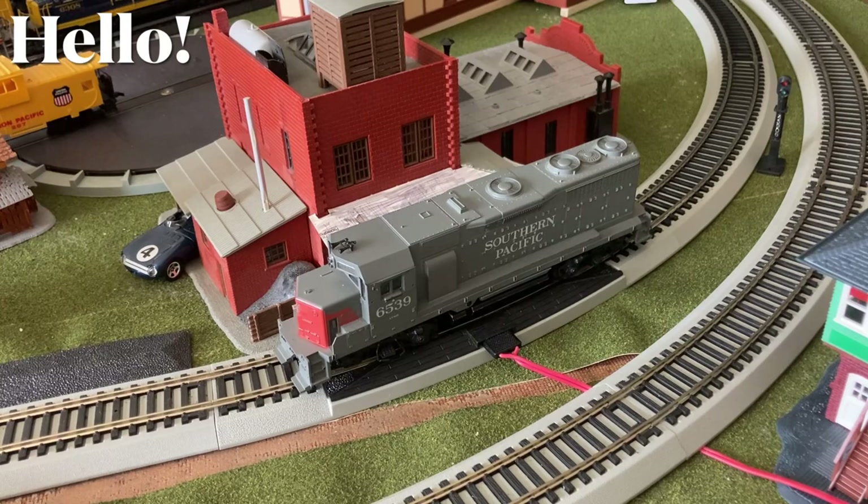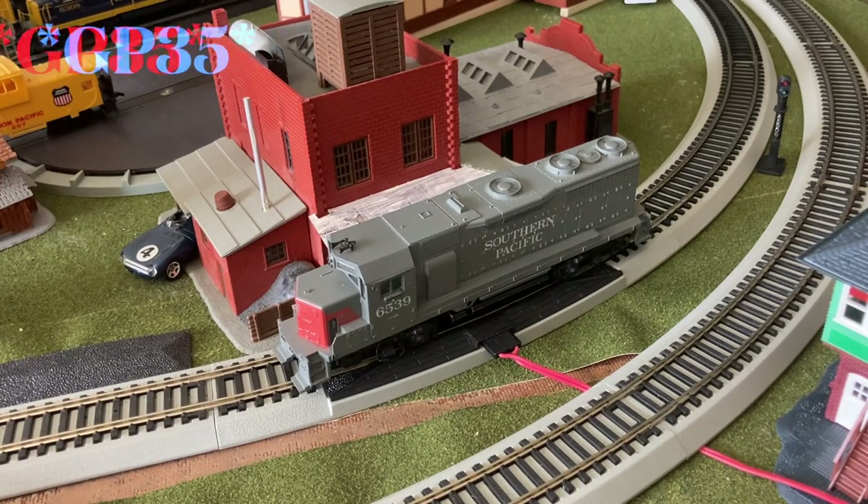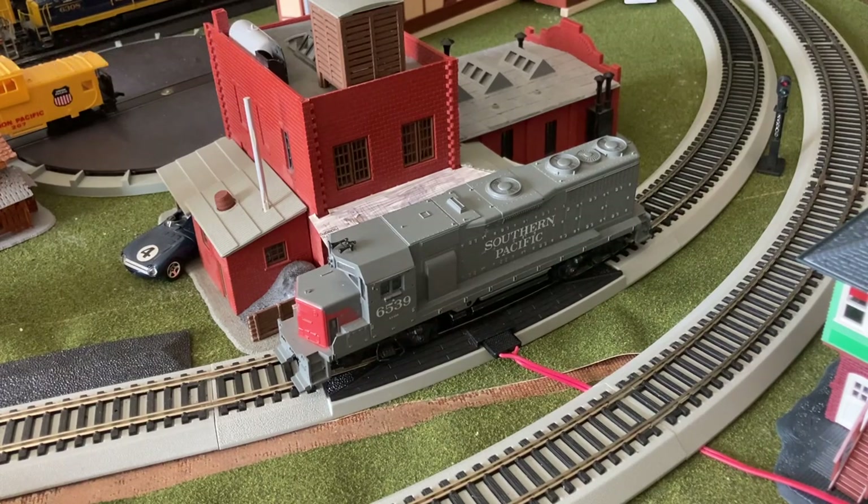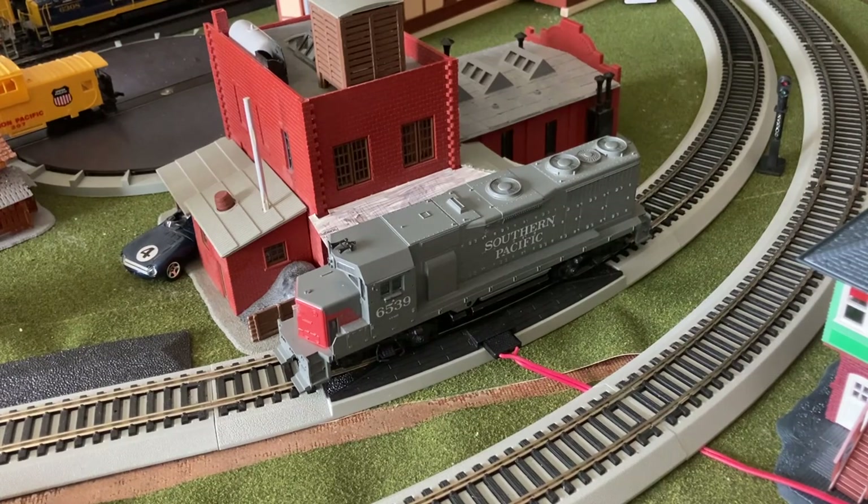Hey guys, welcome back. This is the Feaver here and today we are here for another restoration video, this one being of a GP40. This is going to be the first of three restorations coming out in the next few weeks. This is an Atherin blue box unit so it should be running pretty nice when we get it all fixed up, and hopefully there's nothing terribly wrong with it because it's a pretty sturdy model to begin with.